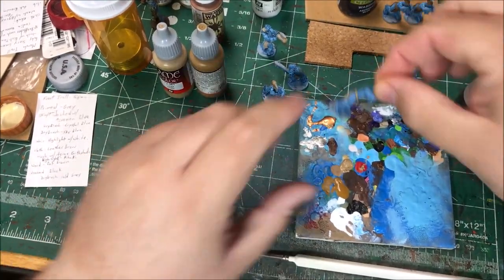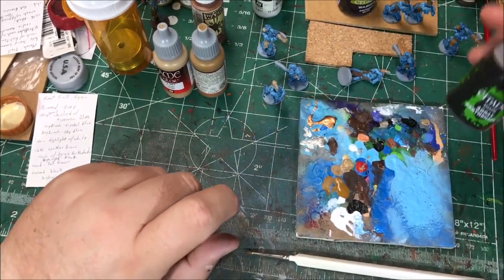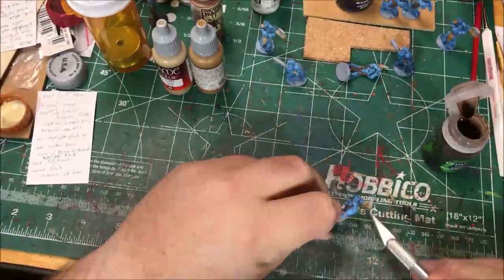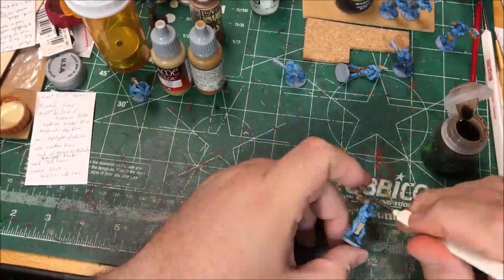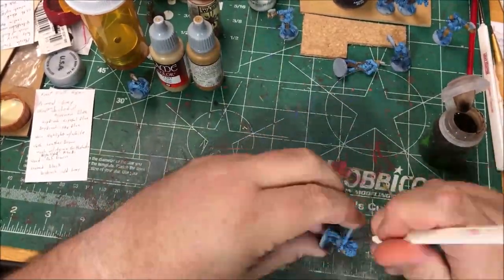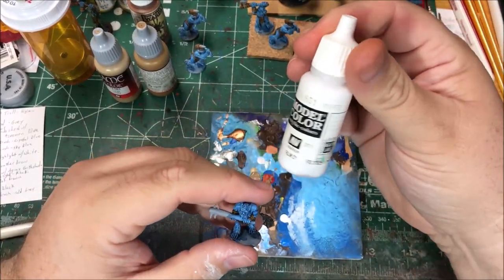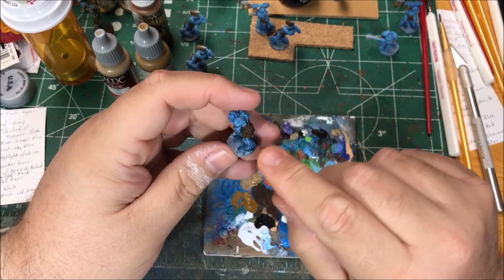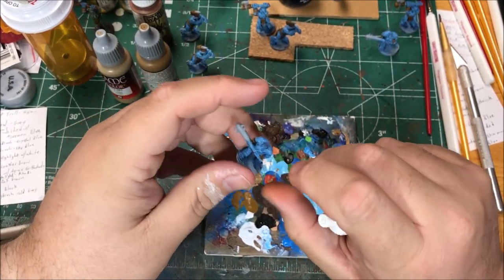I'm gonna wash the ropes and the loincloth and stuff with Agrax Earthshade. Then I'm gonna use white and dry brush around the hair on his ankles, his mutton chops, and his hair on the top of his head.